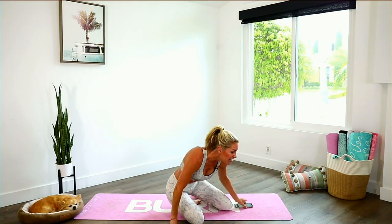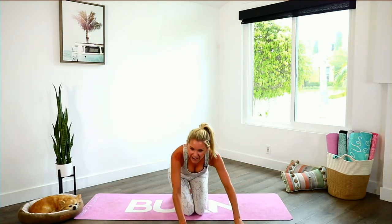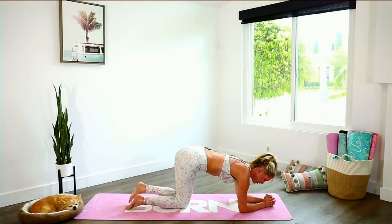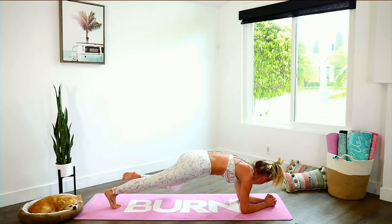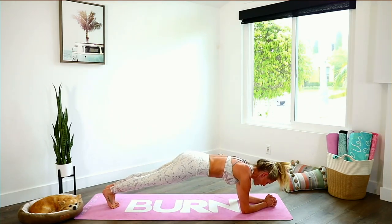Take a nice inhale and a sip of water. We're going to take it into some plank jacks. Come down to the ground, hands directly underneath your shoulders, come into a low plank. We're going to hold this plank, grab one, two, and then go out and in. Come on everybody, we're getting fired up. Three, two, one — let's go!